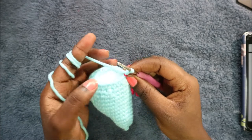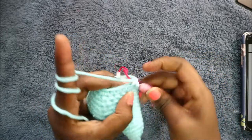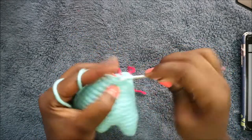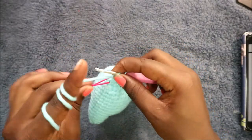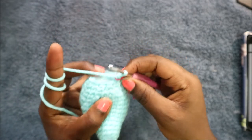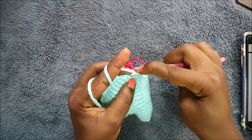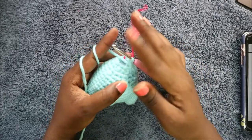In our sixteenth row, do single crochet then decrease and repeat all around for a total of 12 stitches: single crochet, decrease — keep repeating that. In our last row, decrease all the way across for a total of six stitches: decrease all the way to the end.